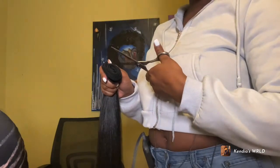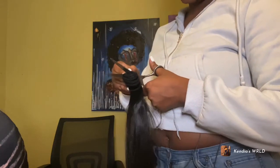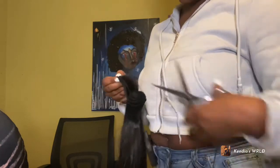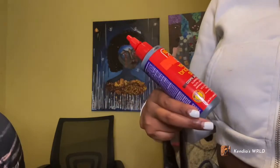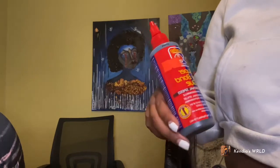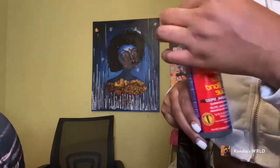Today, instead of sewing the track down, I'm going to glue them down. Again, the only reason I sewed the closure down was for security. The glue I'm using is the Super Hair Bond glue — this is really good glue — and I'm going to use it to glue the track down.